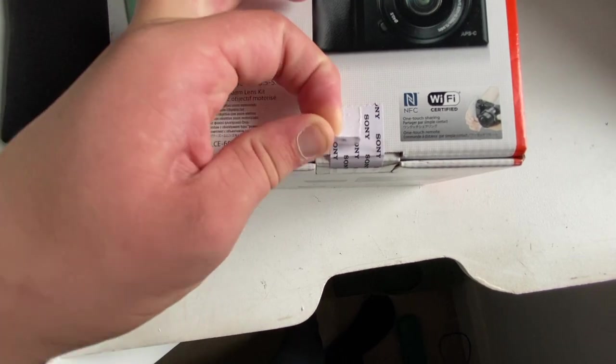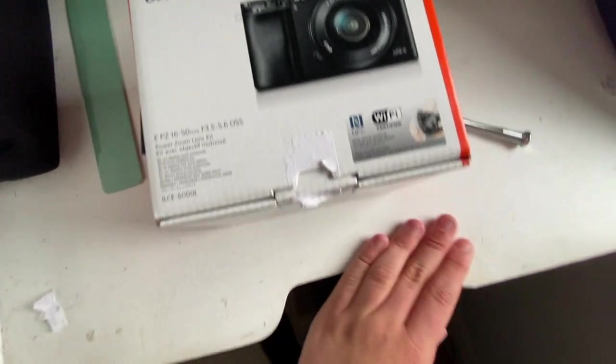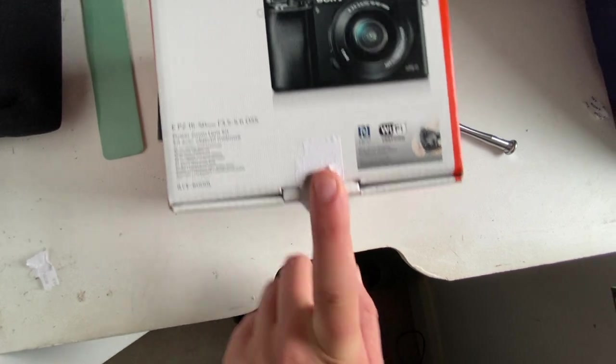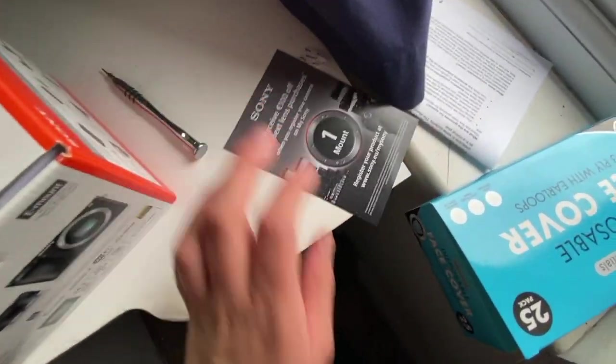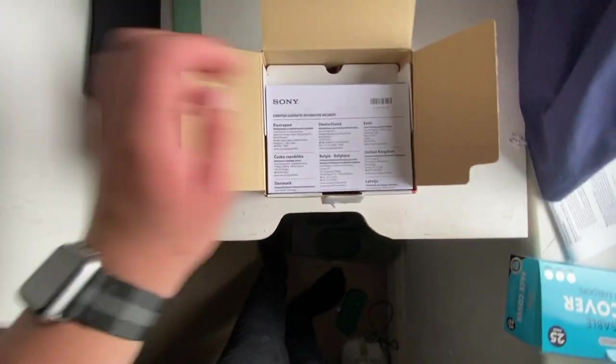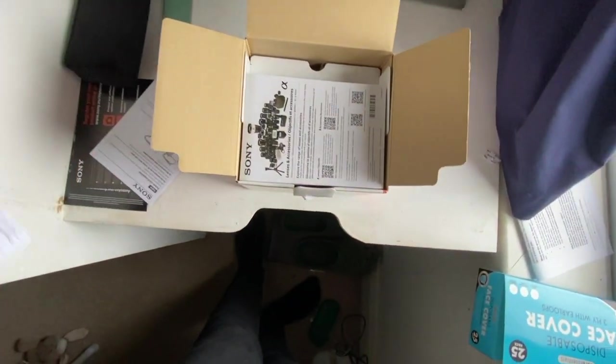Crisp. Wow, look how flawless I unsealed it. A manual. More manual. Even more manual. Even more manual.